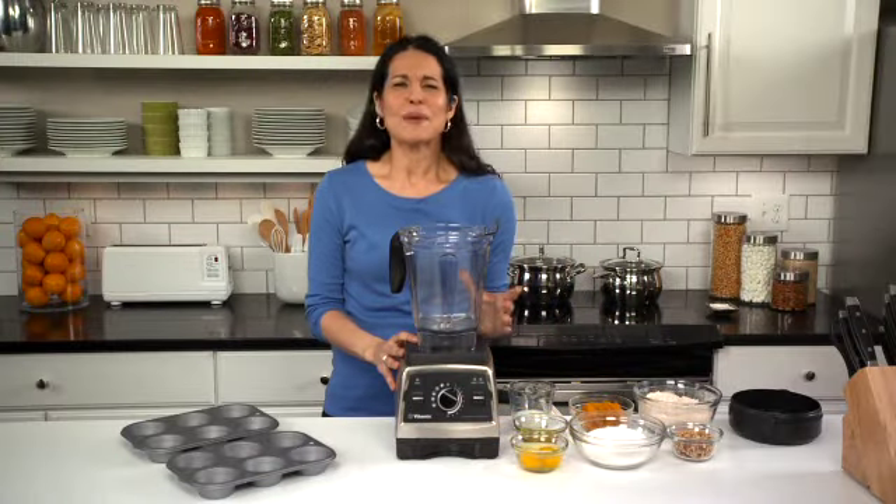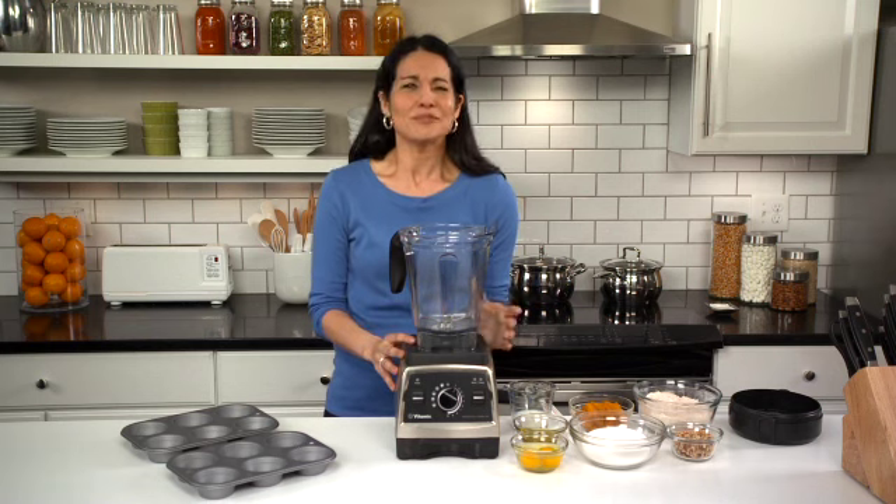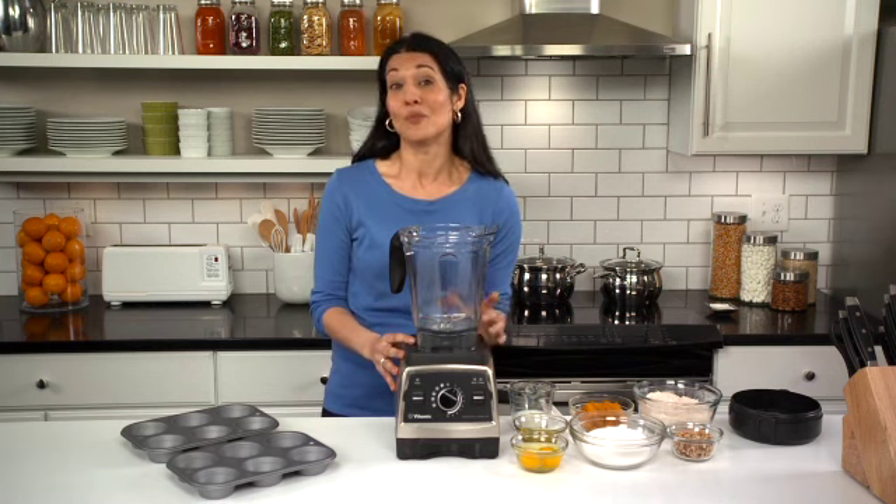You can use your Vitamix machine to make batters for all kinds of delicious baked goods and breakfast treats like muffins, quick breads, pancakes, waffles, and crepes.